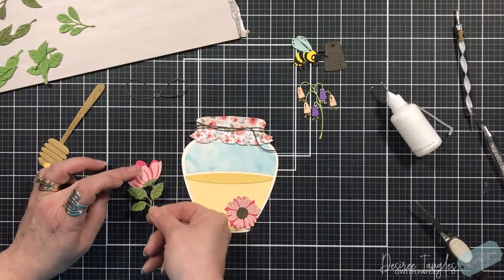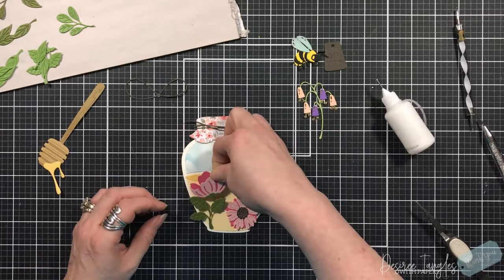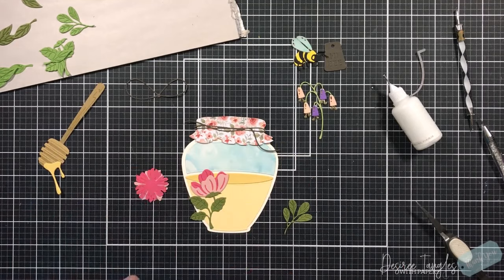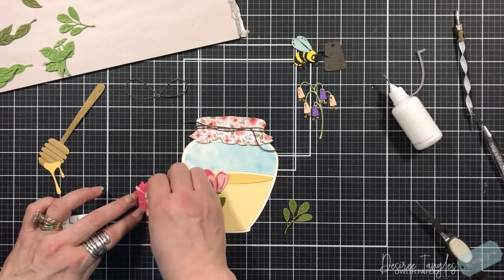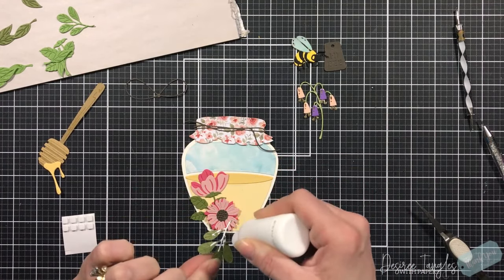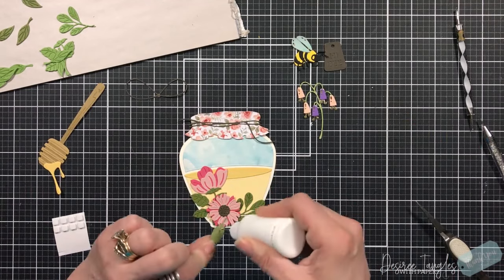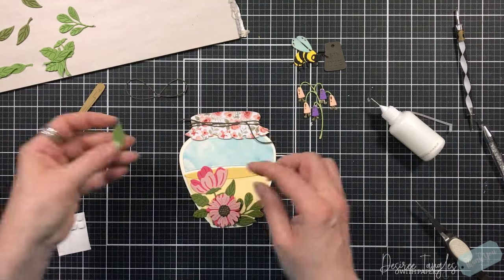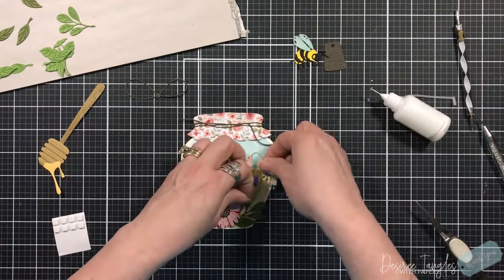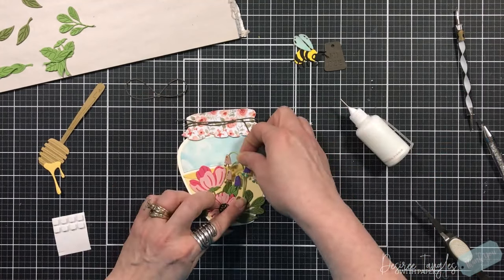Just looking at placement and now we're going to get the flowers. They're going to go along where the honey sits. Then we're going to fill in with the leaves that I die cut from two different greens. Even though I die cut them from two different greens, I really only used one of the greens primarily. I really liked how the darker leaves against the honey color that I chose really stand out.